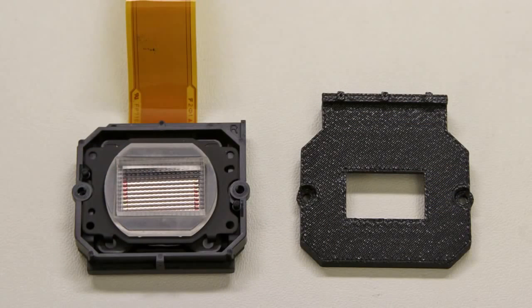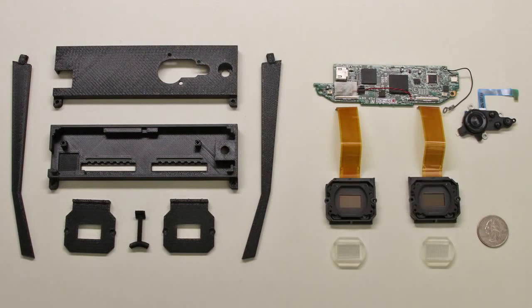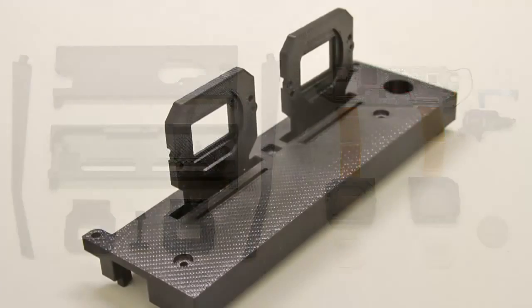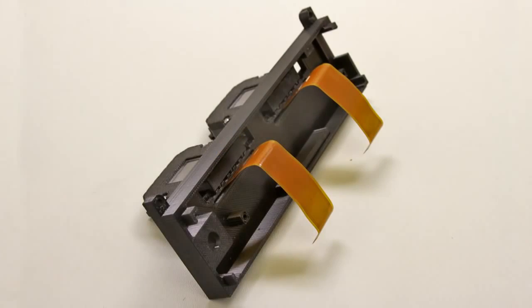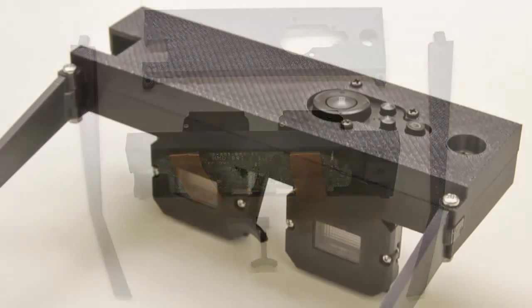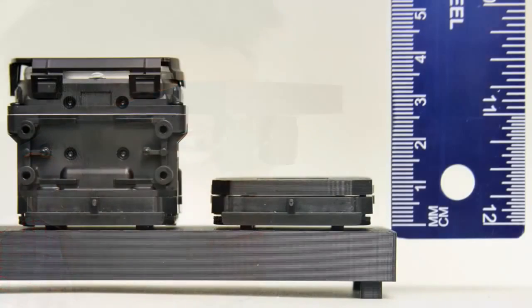Microlens arrays were cut and mounted in front of each display. A custom head mount was fabricated using 3D printing. The modified eyepieces and original circuit board were attached to the case. The assembled prototype is shown here. We again emphasize that longer cables would allow the box above the eyes to be worn on the waist. As a result, the prototype supports an HMD with a total thickness of 1 cm.